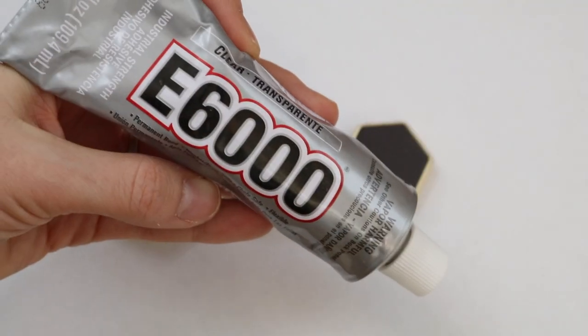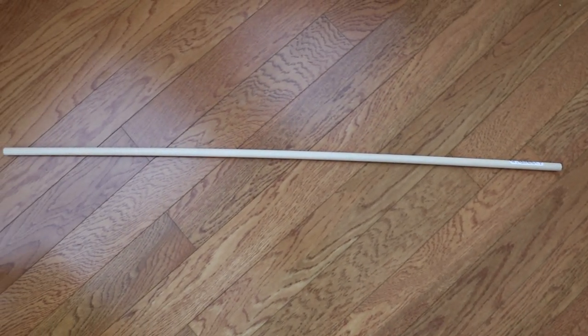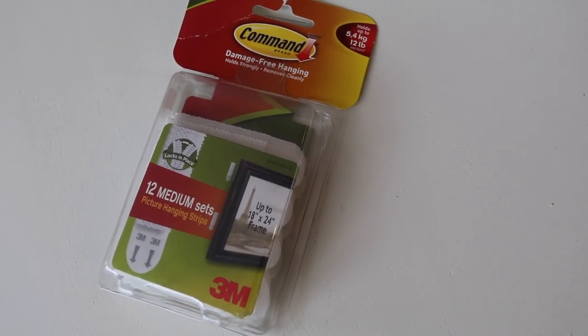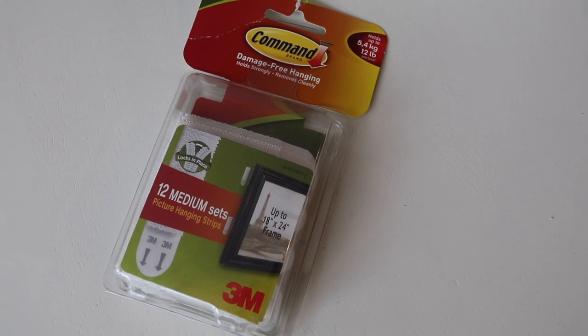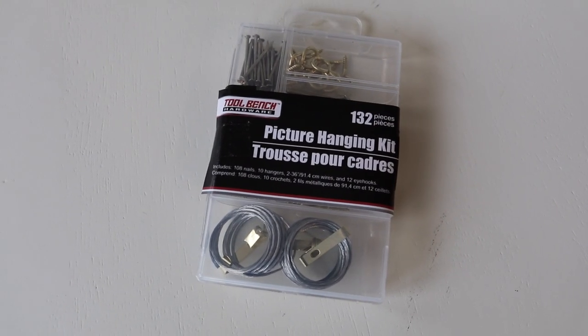You also need a super glue like E6000 or Dollar Tree super glue, as well as a dowel rod — these are about a dollar and you can pick them up from Walmart. I used command hooks to hang mine because they were free and I already had them, but if you don't have those, the Dollar Tree sells picture hanging kits so you can affix those to the back.